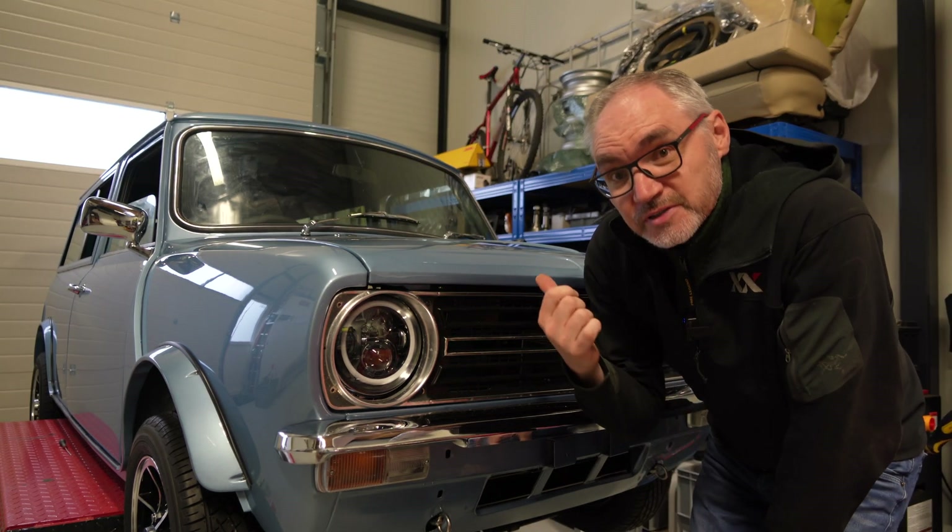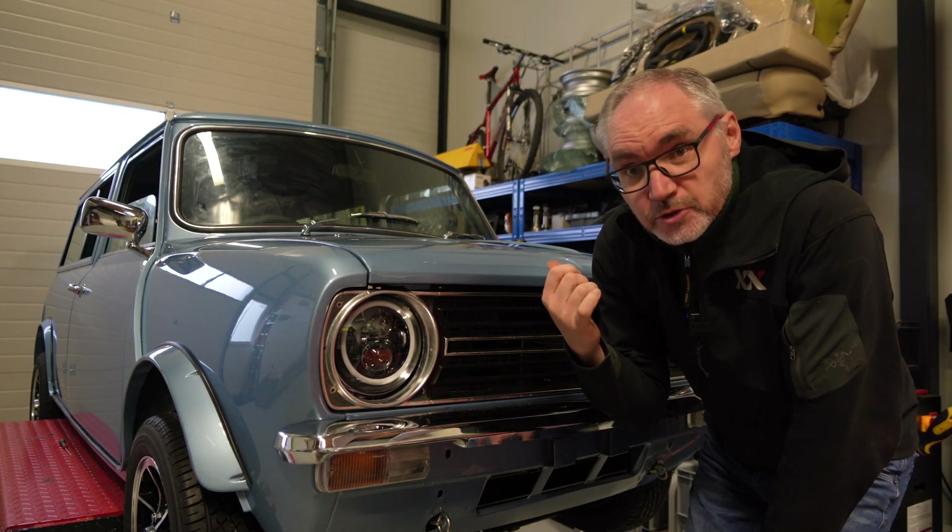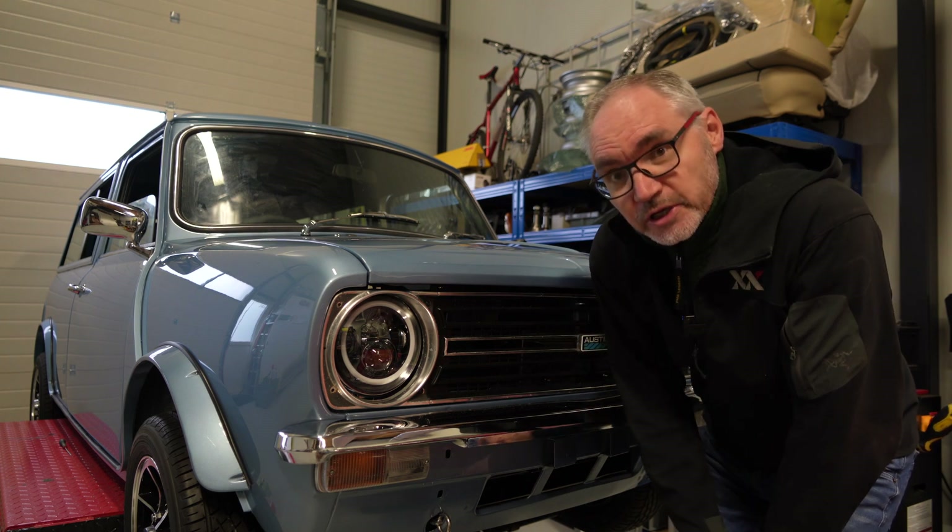What you didn't see was the other 50 times I had to open and close the bonnet to get that adjustment correct — but it's working now.